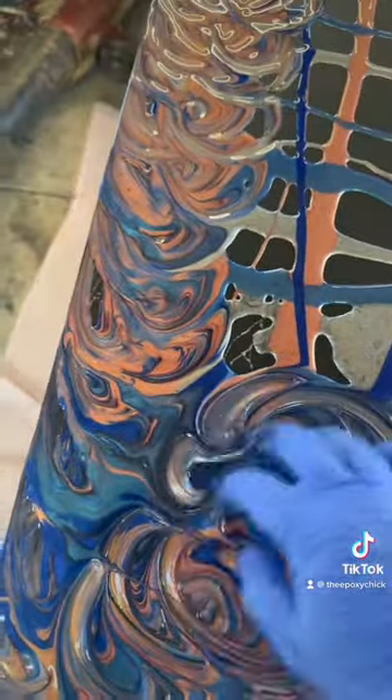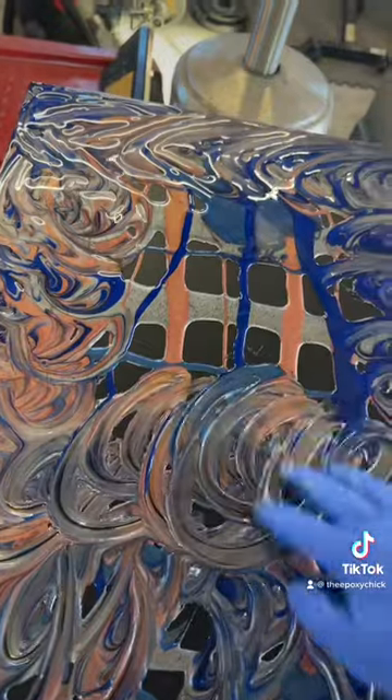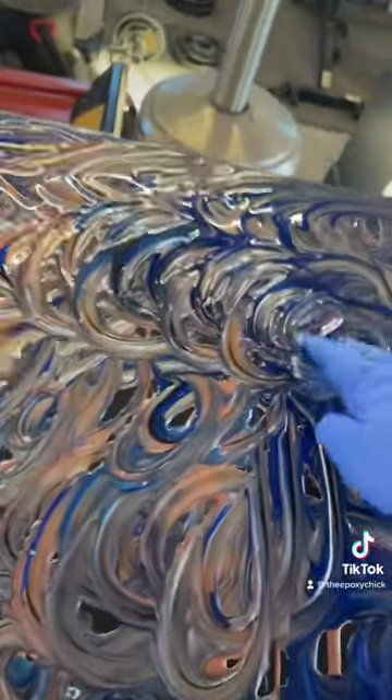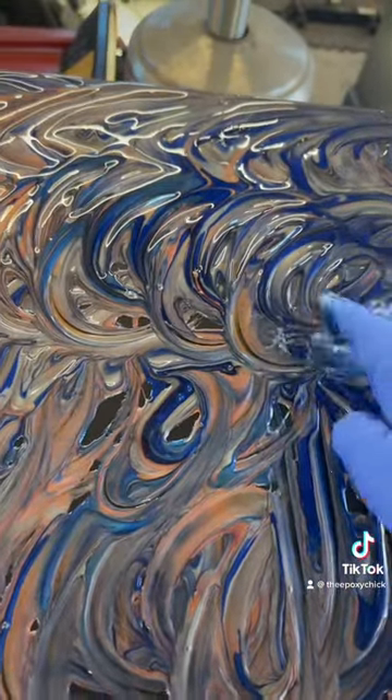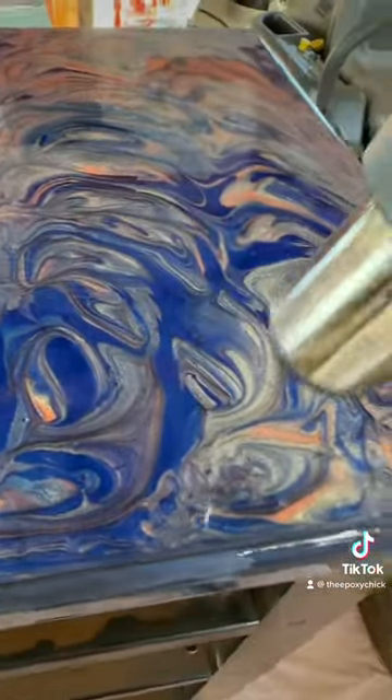I'm going to do some small circular motions in the middle, and then tapping out all the holes. Now we're going to take our heat gun and get all the little air bubbles out.